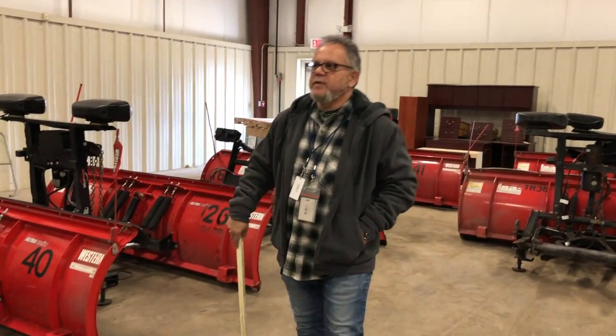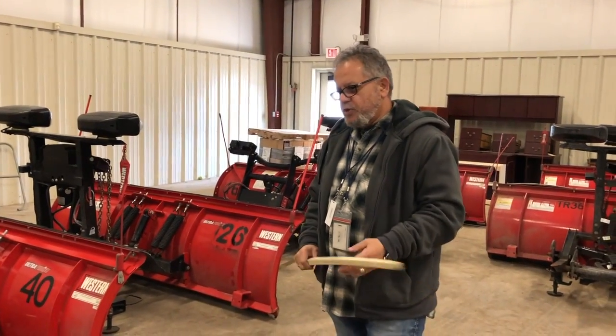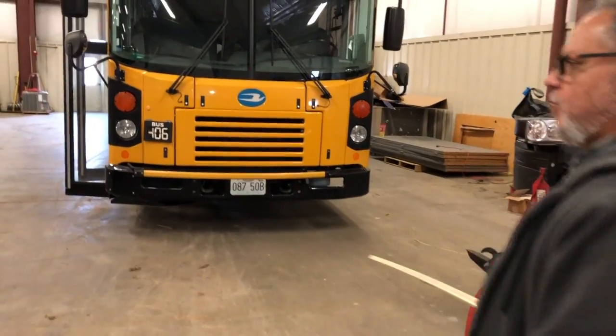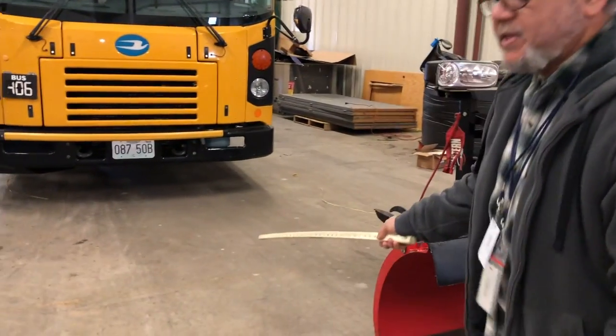We're getting ready to do a full pre-trip on this bus. The first thing I want to do is check underneath the bus to make sure that the bus is not leaning in any way, which would indicate a broken spring or a flat tire. I also want to look underneath to make sure that the bus is not leaking.